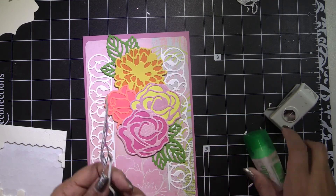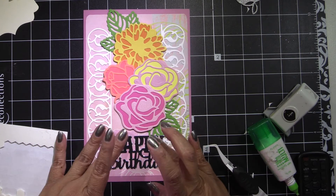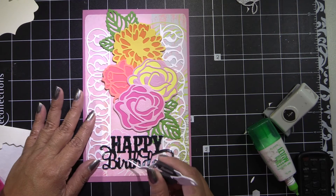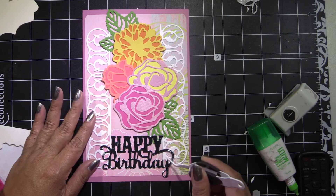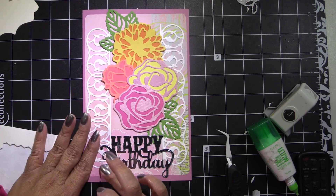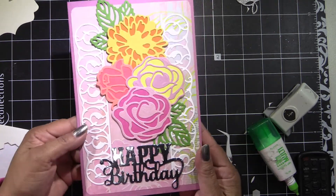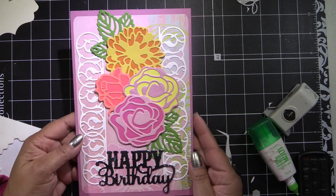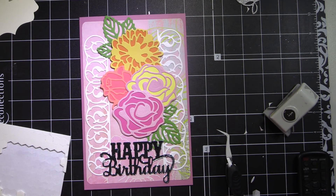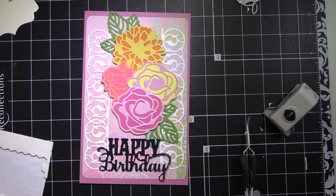The card came together really fast once I had everything prepped. I pressed it out and got rid of any excess glue, and the card is pretty much done. I went ahead and used a Stampin' Up sentiment to say Happy Birthday on the inside. You can also see the inside of the rest of my cards on the prior video showing the finished products. Thank you for watching and happy crafting!